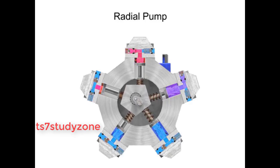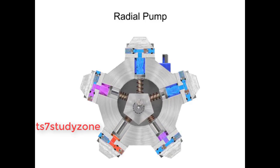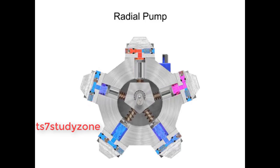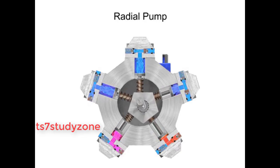Check valves ensure that fluid only enters the inlet ports and only exits the outlet ports. Radial piston pumps have a low noise level, very high loads at low speeds, and high efficiency.